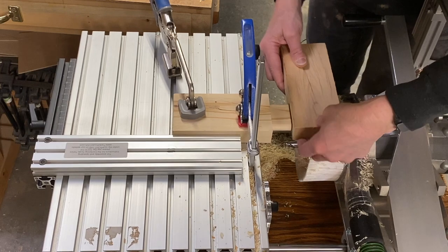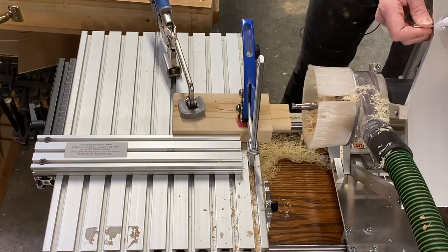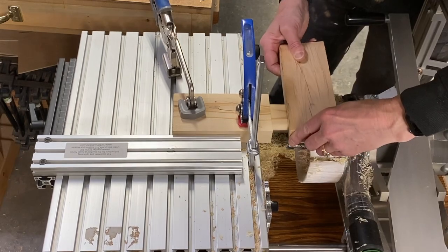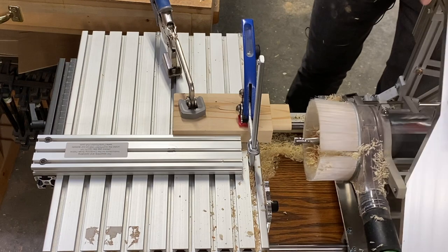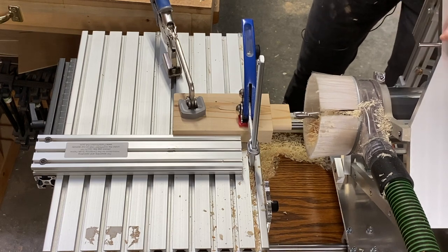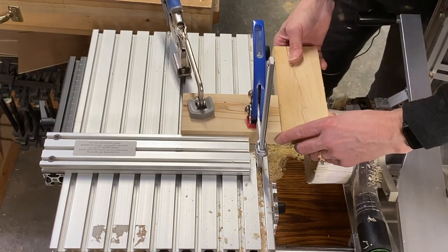You can see that my tenon is a little bit too big yet - quite a bit actually. So I can just pull the bearing guide in. There are marks up here at the top and I'm going to bring it in one step. Just a hair too big still. Since I have my marks up here, I know I can take it just a small bit in from there. Perfect.